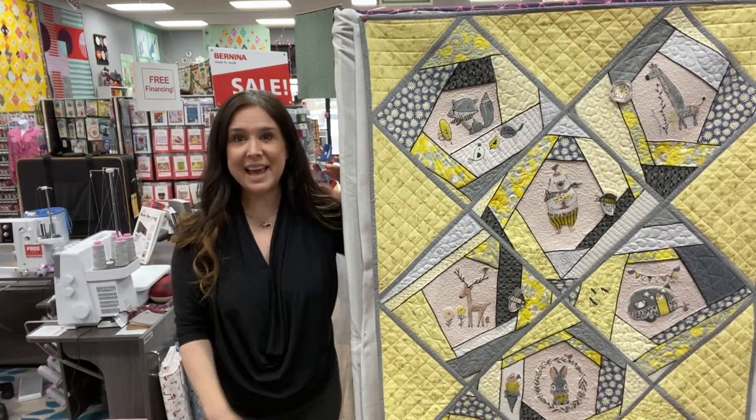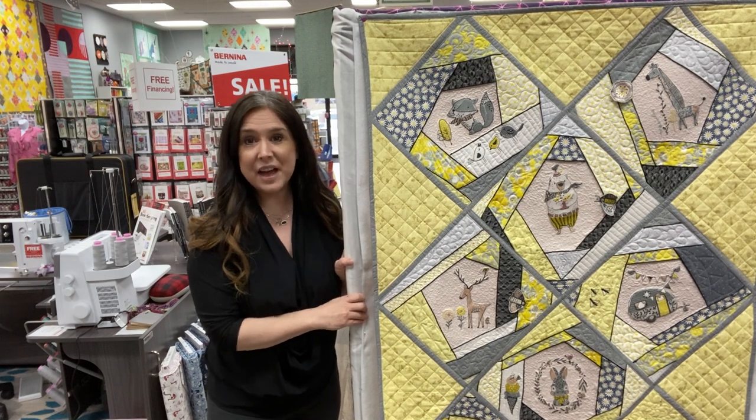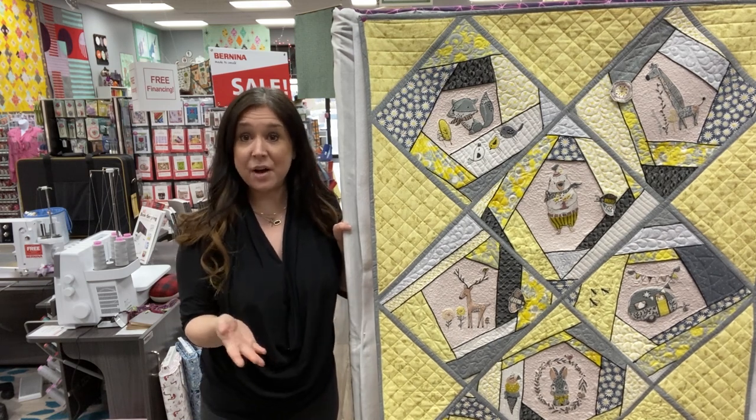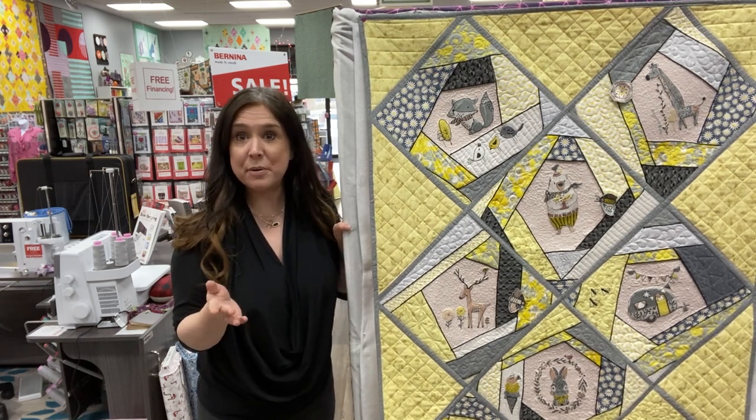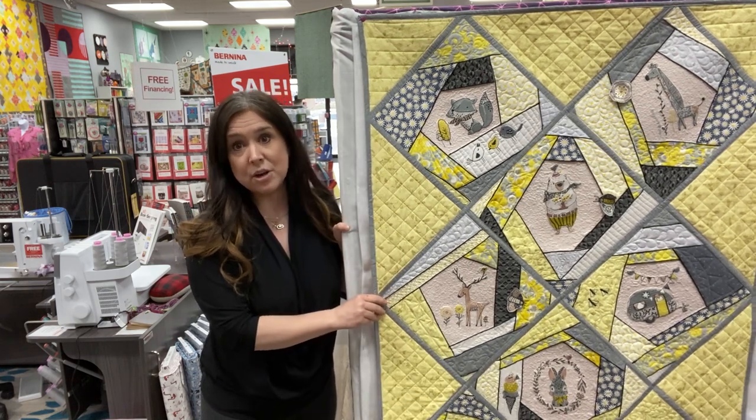Hi, this is Gail from Bernina of Naperville, and I just wanted to show you our grand unveiling of our new class series. This is going to be a six-part class to make this super cute, crazy quilt, quilt-as-you-go quilt.